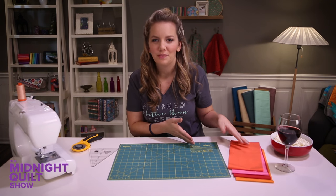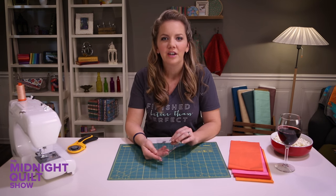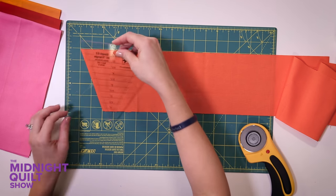I've already got my strips cut out and I'm ready to make my triangle shapes. I'm gonna use this fun little template here and this is gonna help make it as easy as possible, which is great for this time of night. And I don't use templates a lot, so let's see how this goes.